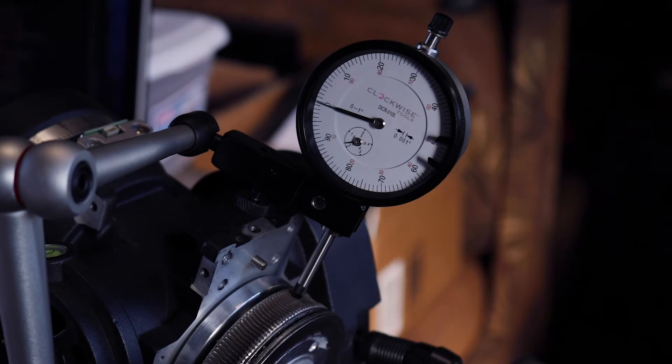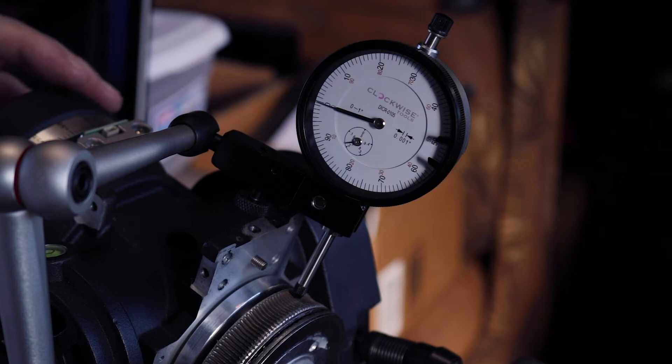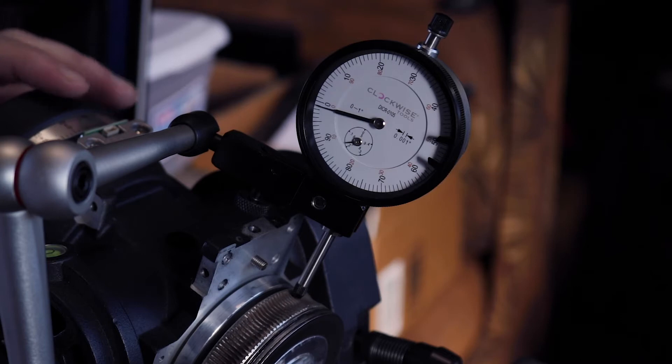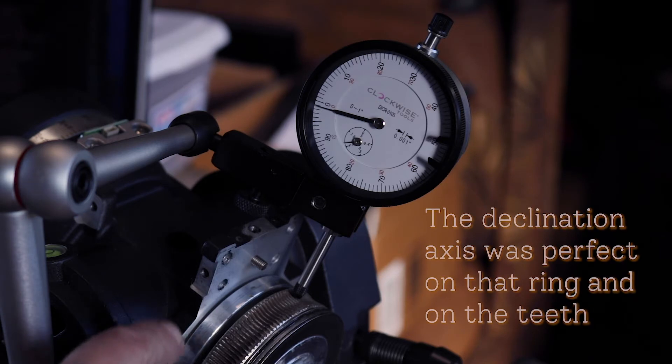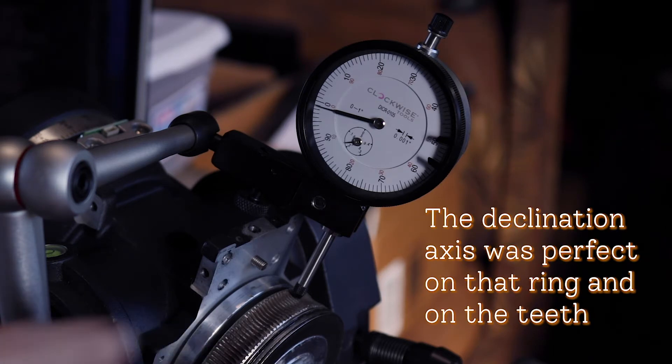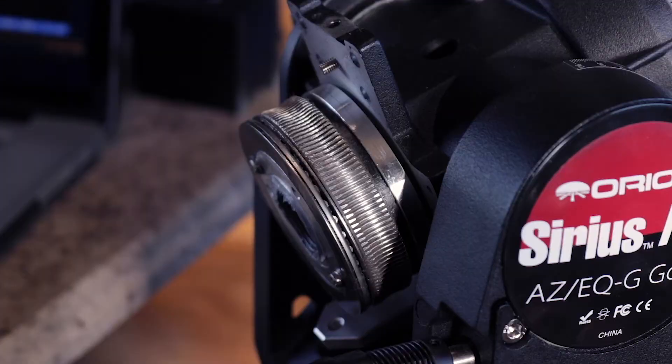It's not as bad as I thought. On this side it's at zero, and if I spin it around to the other side it's off by a thousandth, so that's pretty close. I don't think I can get that any better and I don't know how this all comes apart anyway, so we're going to stick with it. Off by a thousandth - what's important is the teeth, and it's only off by a thousandth.